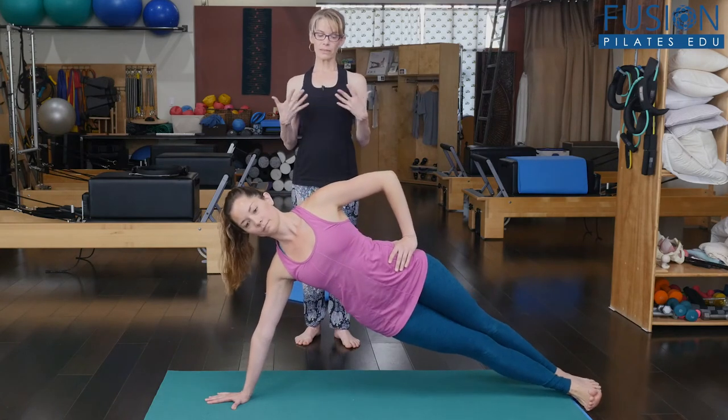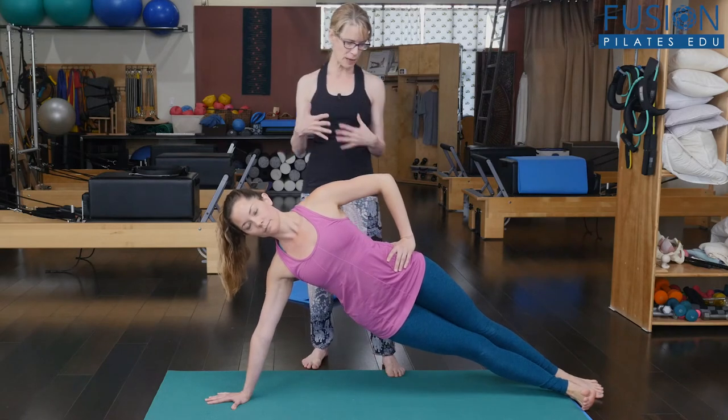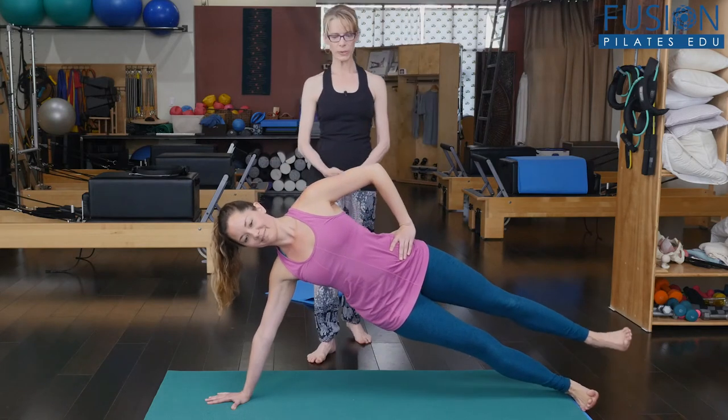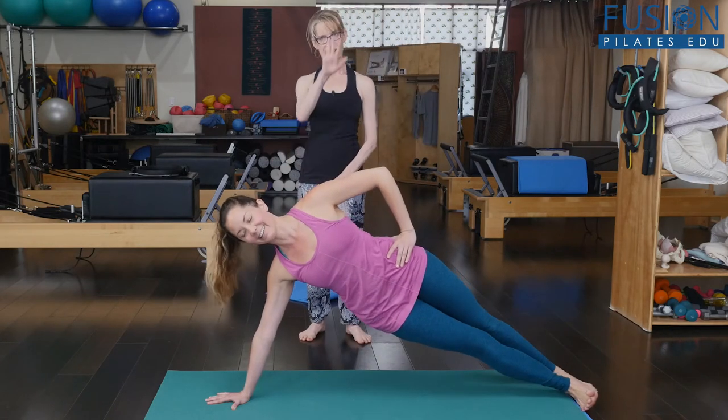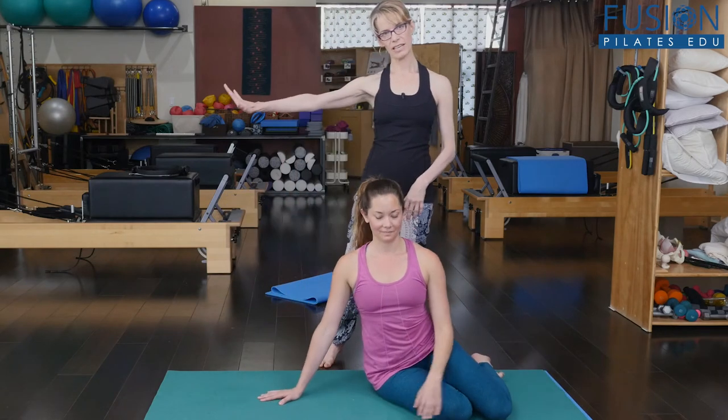We can see that the rib splays out and there's a lot of compression in her lumbar spine. And if I were to ask her to lift this leg, she's really going to compromise the shoulder — I don't even want to ask her to do that right now. So you want to look out for this kind of thing in your clients.